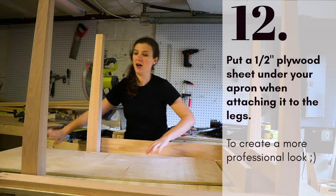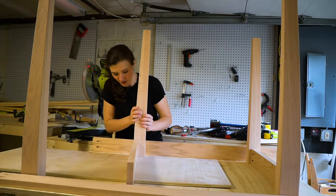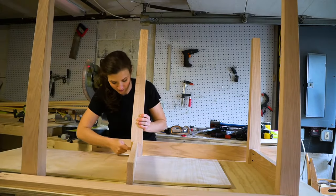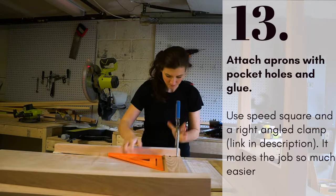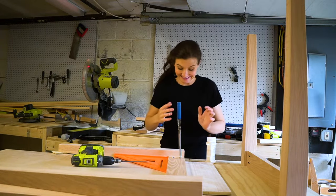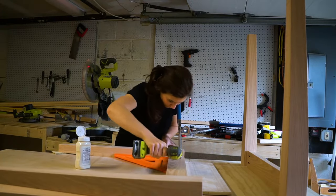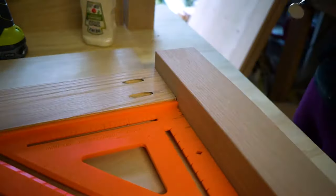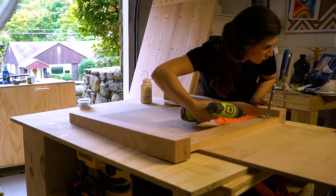Pocket holes are ready — assembly time! I'm using a half-inch plywood shim so when I attach the side there's a half-inch gap from the edge, which I think looks cute. Add some glue to make it completely unbreakable. Attach aprons with pocket holes and glue, and also use a speed square and a right-angle clamp — if you don't have one, you definitely should get one. It secures such a tight positioning of two boards and makes attaching them seamless. Always check with the speed square for a perfect 90-degree angle.